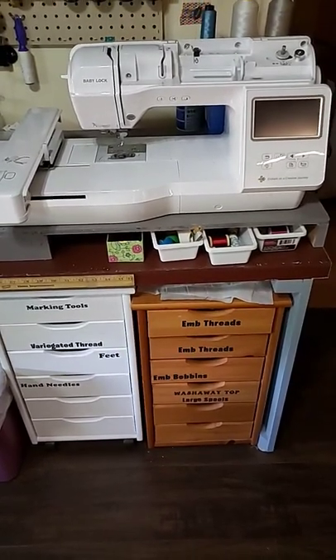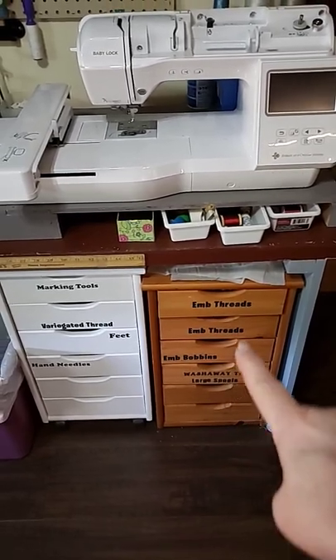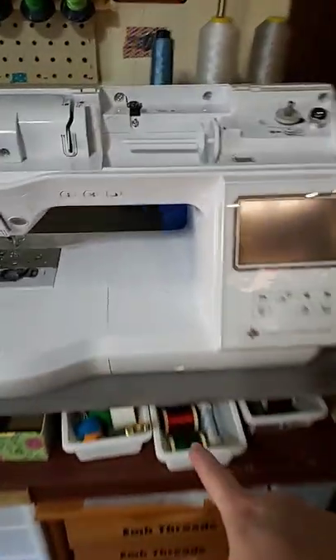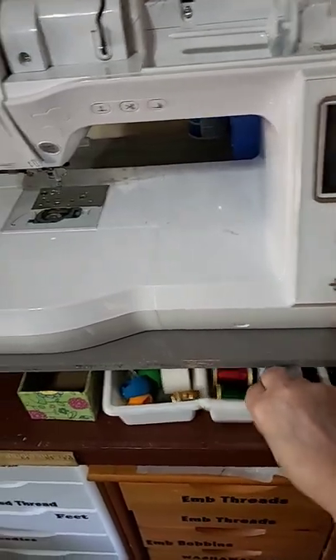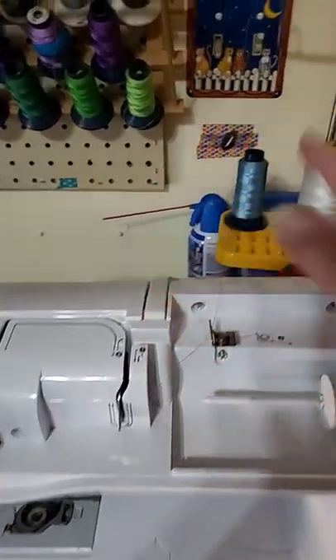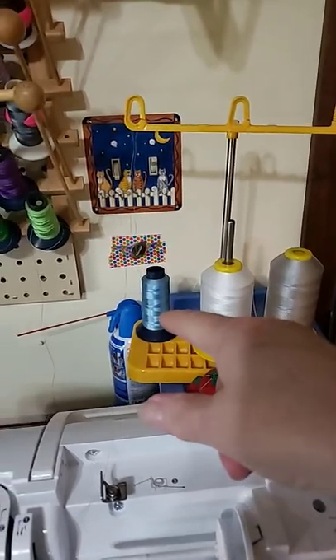My new setup for my embroidery station — one with no wheels — has all my embroidery stuff in it that is not out. Then we have the little trays underneath the riser for the stuff you want handy. Took the cover off for easy access, no fussing with the lid. Big spools go on that.